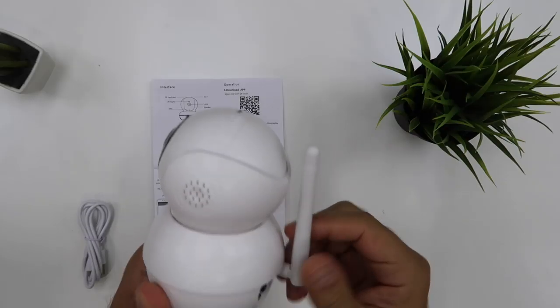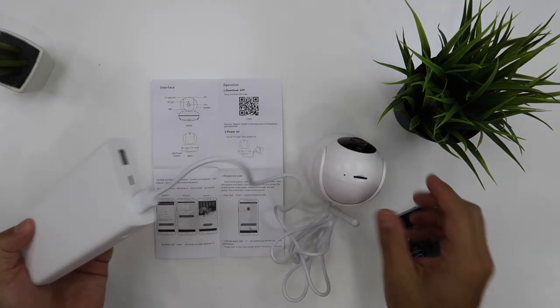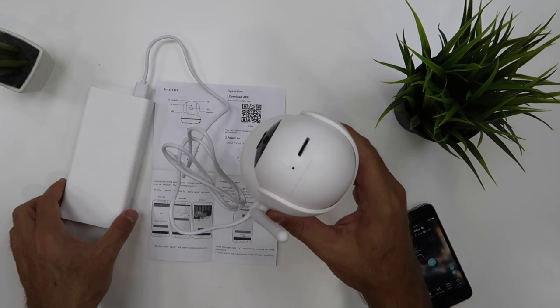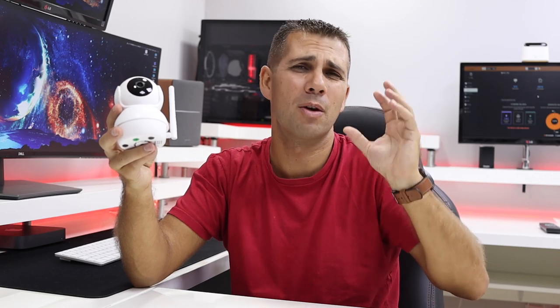In terms of the package itself, it comes with this particular camera right here, a USB to micro USB cable, and a few screws if you want to attach this to a wall or ceiling. It also comes with a quick user guide that will be more than enough to have this running in about one minute — really, really easy to set up using that quick setup guide.